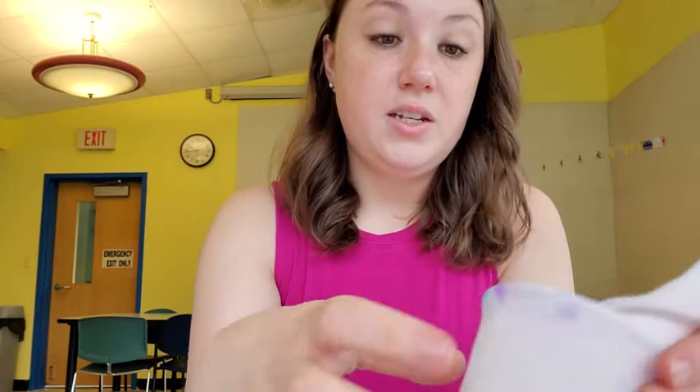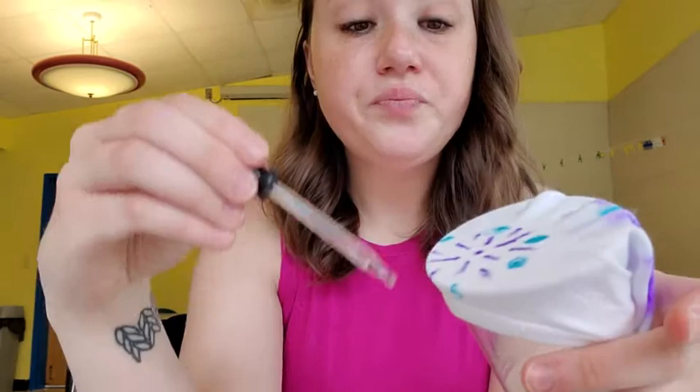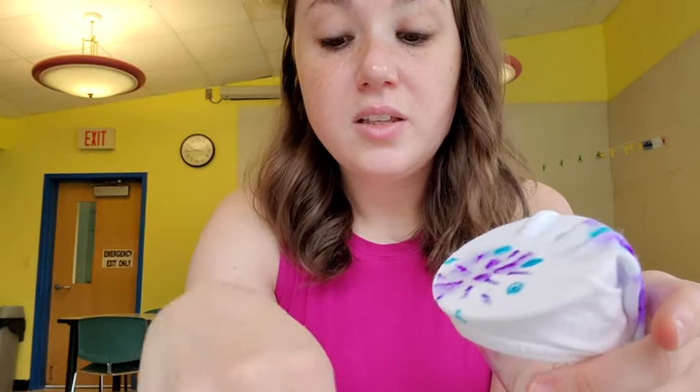Then you can just move to a new area — I have another design here so I can just move this up to the top of the cup and again apply that rubbing alcohol. There we go.